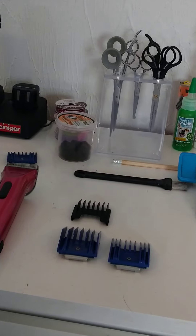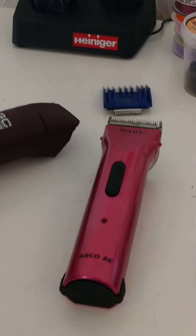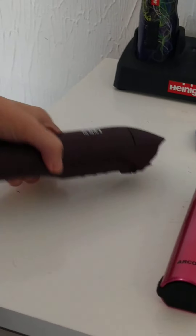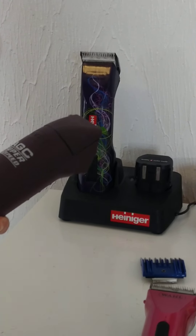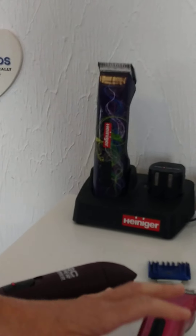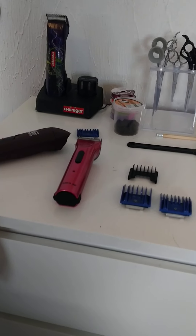You can get the smaller ones which are slightly cheaper than the corded ones and the battery ones. The Andis is a really good one — it's a nice quiet clipper, but you'd probably be looking at about 200 pounds, maybe a bit less. The smaller pet ones come from upwards of about 25 pounds, maybe a bit more.